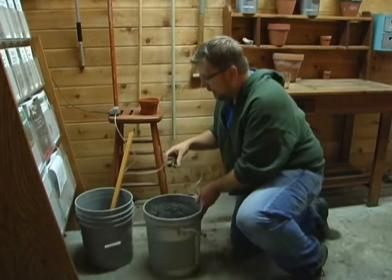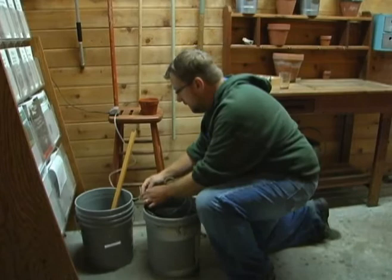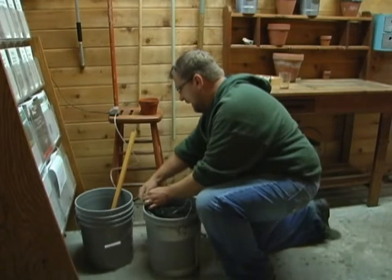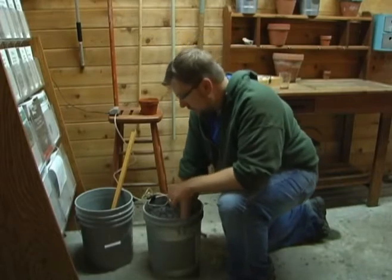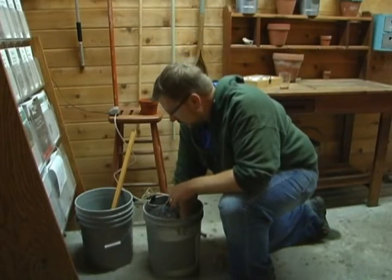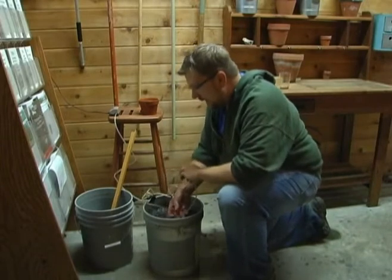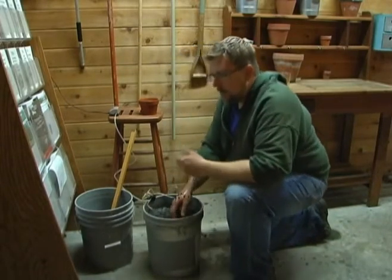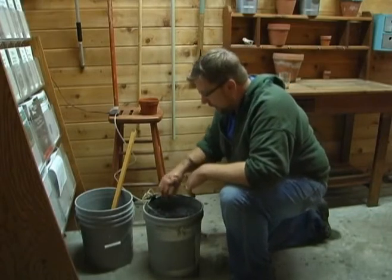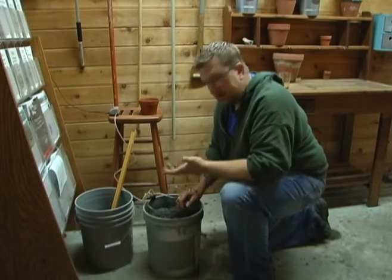Then we want to put the bubblers back in. The bubblers are very important — they keep the tea aerated, which gives the bacteria basically something to breathe while it's brewing in there. If your tea is not aerated properly, you'll know it because it'll start to have a smell like it's decomposing — you don't want that. Your compost tea should have a nice, earthy, sweet smell to it.